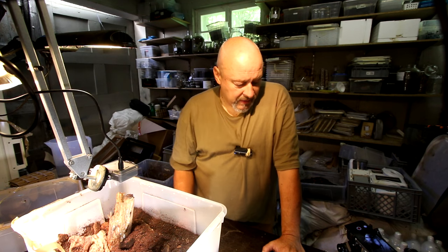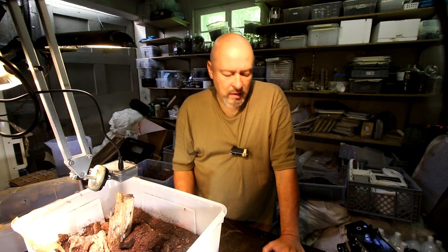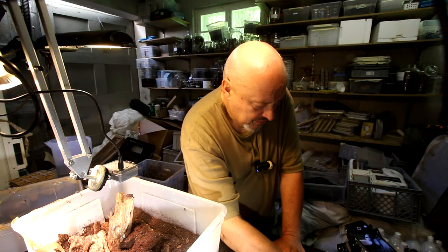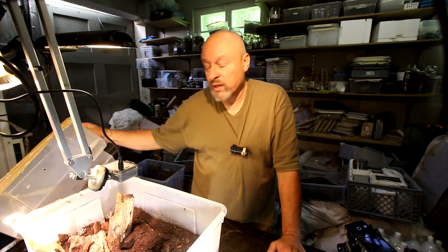Hi there, welcome to the Beetle Breeding Channel. The lady here is dead already a longer time, I think. It's a big Megasoma Chios Porioni female. She was in this box since 20th of May — that's around three months.